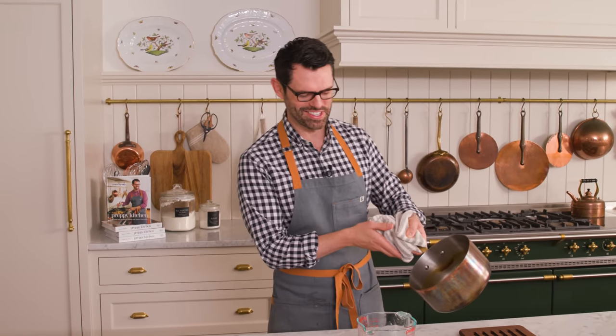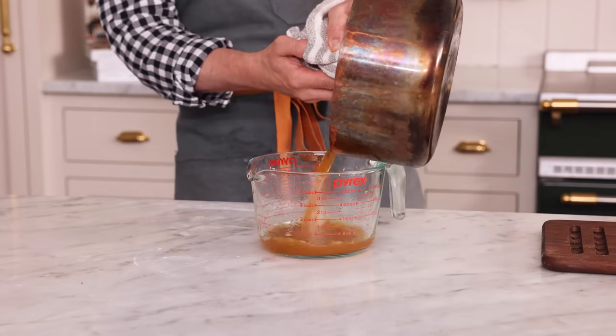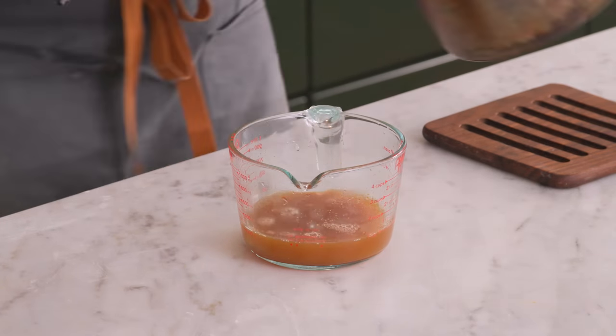It smells so nice in here. Let's see how much we have left over. That is just about a cup exactly. If you reduced way too much, like you lost track of time, just pour a little bit more apple cider in and it'll be just fine. We're gonna let this cool down — I can pop it into the fridge — and once it's room temperature, we'll go on to the next step.